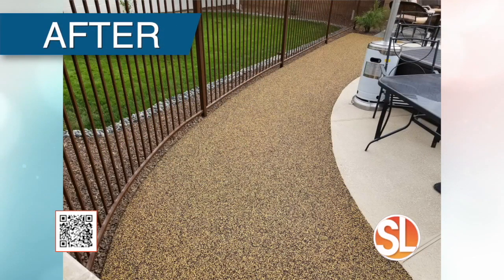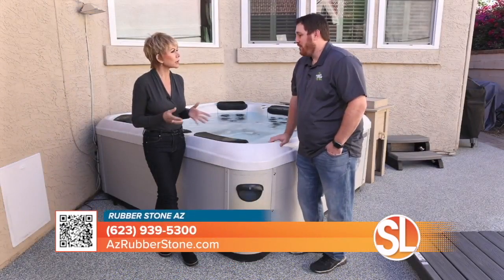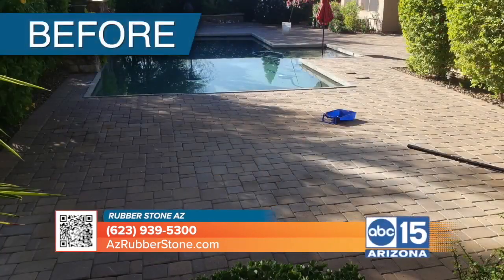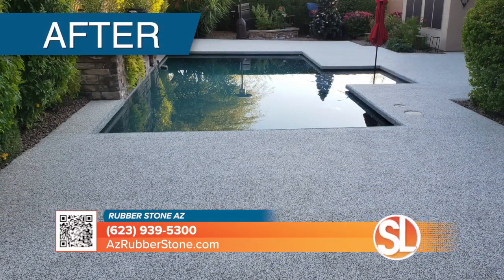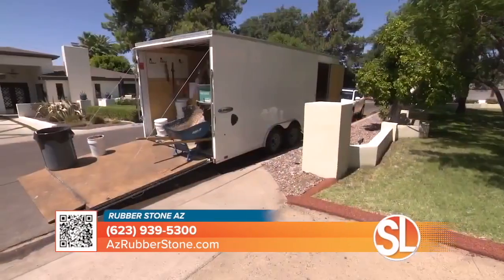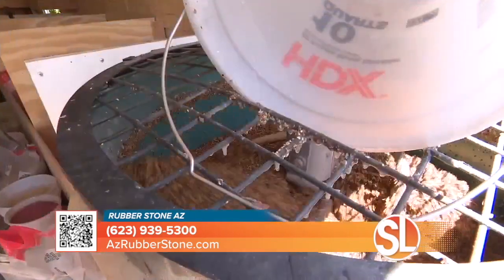Every once in a while, just like everything else around your home, you need to do a little maintenance. We actually recommend a good re-roll every four to six years. You can do it yourself or have us do it. It's a clear coat that helps seal everything back together. The best thing about the re-roll is it actually brings the color and the shine back, because the sun does break down the surface over time.